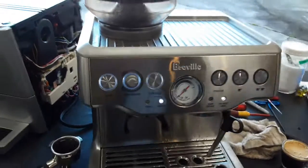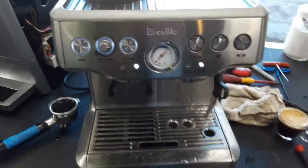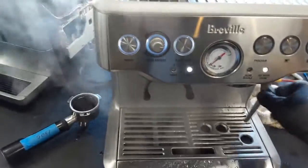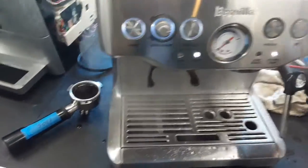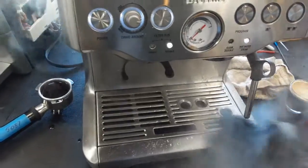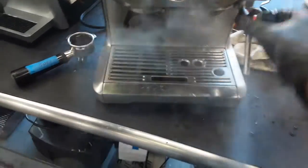For the steam, as you can see it's going to take a little bit for the thermal block to heat up. There you go, it's heating up — steamer producing nice and steady steam coming out of the machine. It's going to produce more pressure as the thermal block gets hotter. There you go, full pressure — you can see all the steam coming out of the machine, excellent pressure.